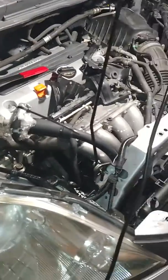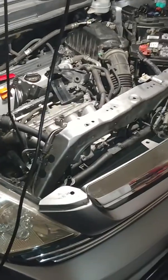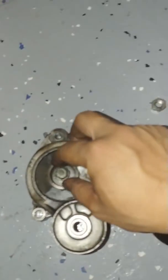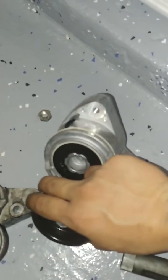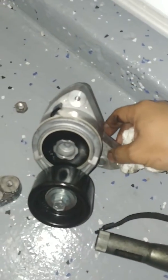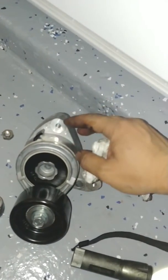Today I'm going to do a quick video on how to replace the tensioner. This is the Honda CRV 2007 through 2011 — they're all the same. This is the new one and this is the old one. My car started making noise from the tensioner and shaking a little bit, so that means you have to replace it. I got it from Bad Boys for around $80.